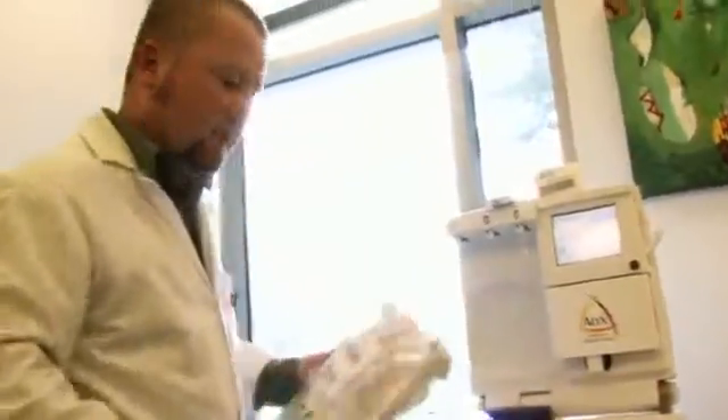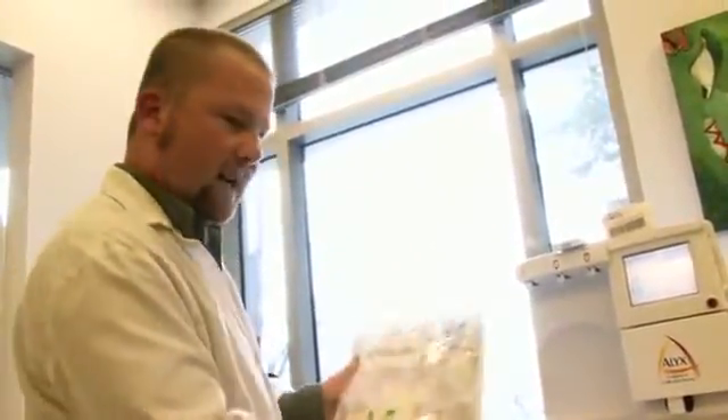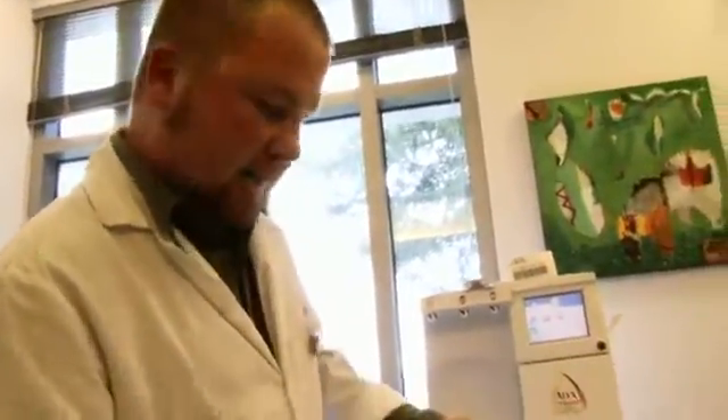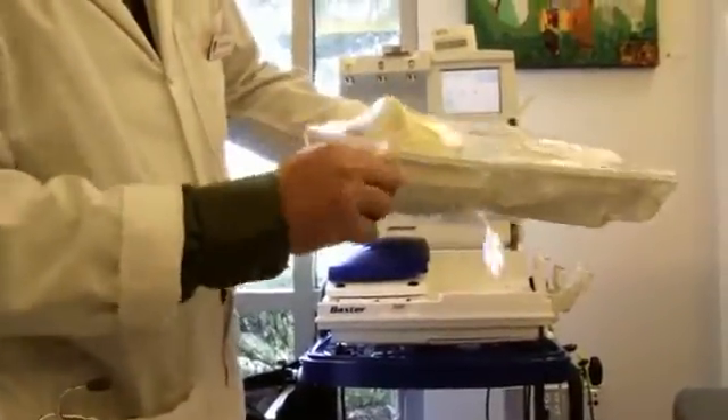With these machines we can collect red blood cells and plasma. The kit I'm going to set up right now is for a double red cell donation — that's two transfusible units of red blood cells only. And as you can see, each kit is a single-use sterile kit.